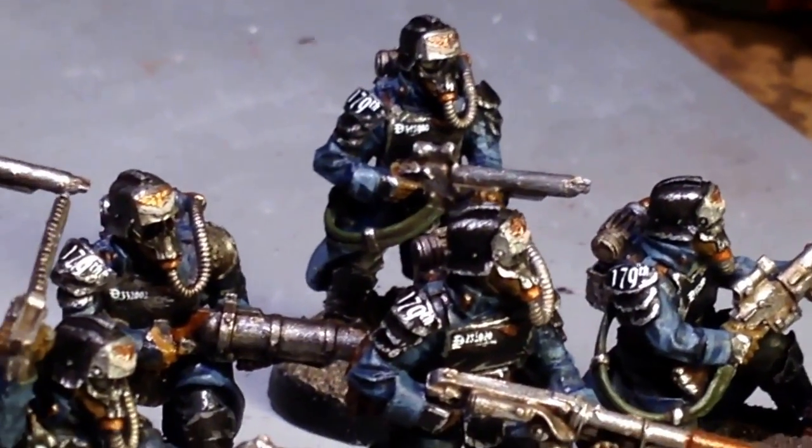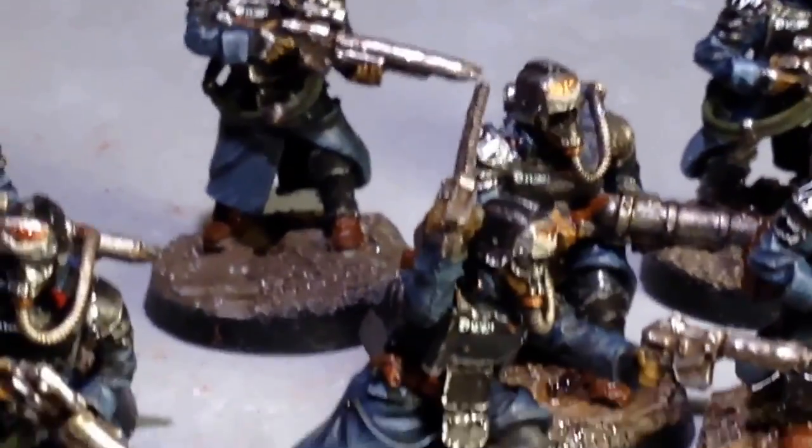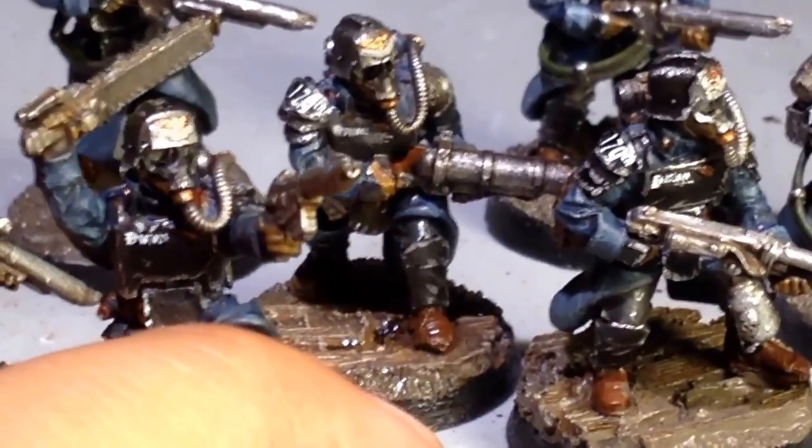I'm going to do a full on tutorial, don't worry, for the 10th man. I just wanted to do these guys as my test models.